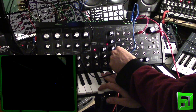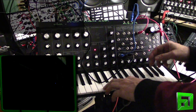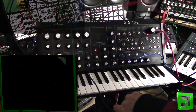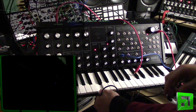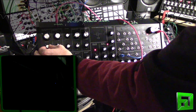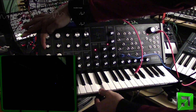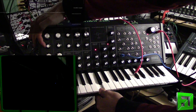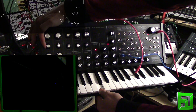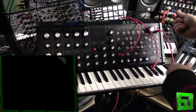So you can get these little subtle changes that way, and of course if you're using that on something like this envelope I have over here, you can further attenuate it by sending it through here again.